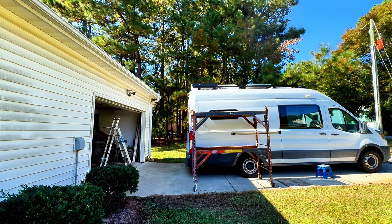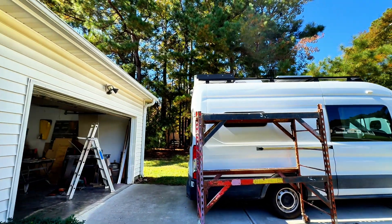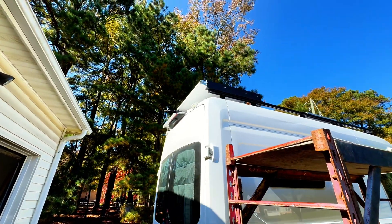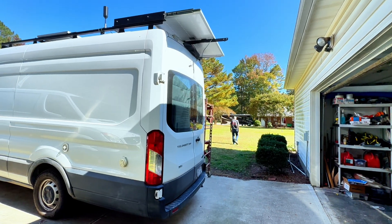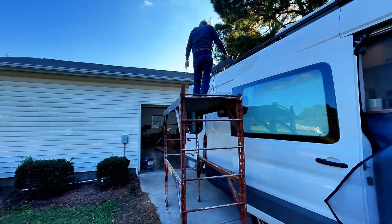Can you guys see that? They are a little slow from what I've seen, but that's working, y'all! It's working — high five! The cable's finally here.